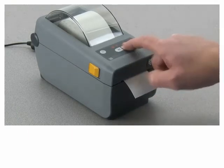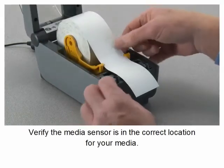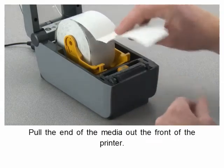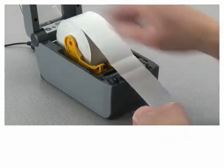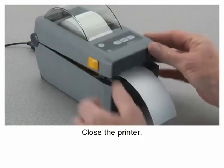Open the printer, verify the media sensor is in the correct location for your media. Pull the end of the media out the front of the printer, press the media down under the media guides, then close the printer.